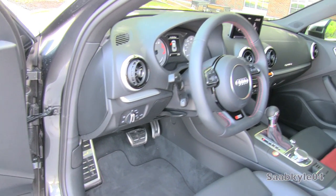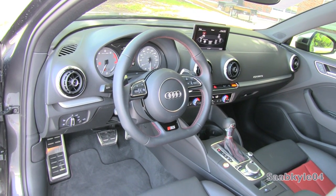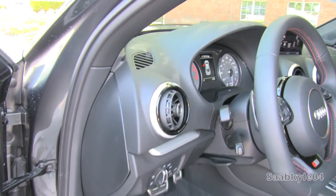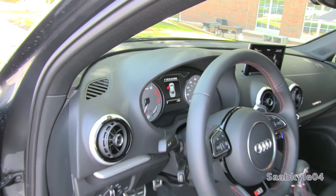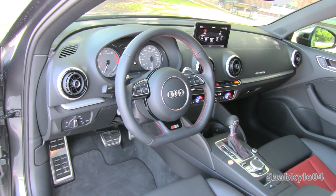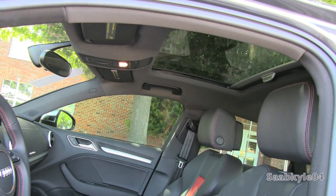LED illuminated aluminum door sill entry guards, aluminum support pedals, and a manual tilt telescoping flat-bottom steering wheel. Knee airbags are standard. Your lighting control is to the left, with a full soft padded dash broken up by brushed aluminum trim, circular air vents, and more. All finished off with a full black headliner and the standard glass sunroof.